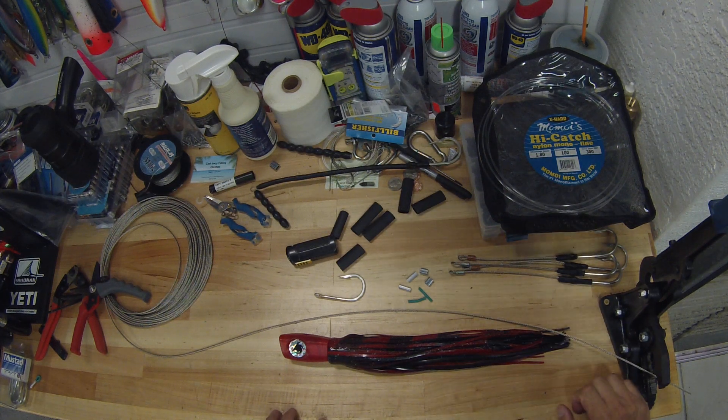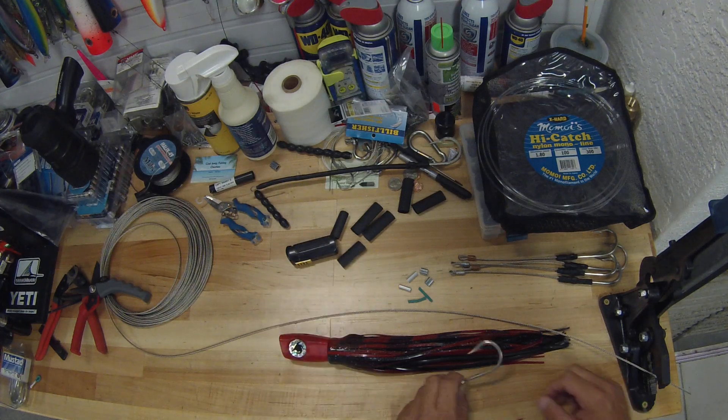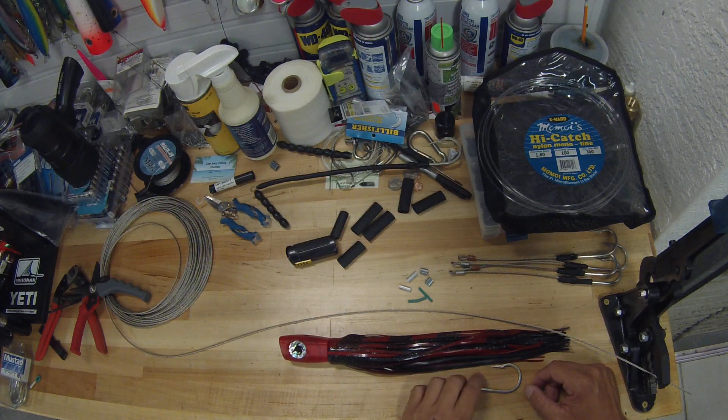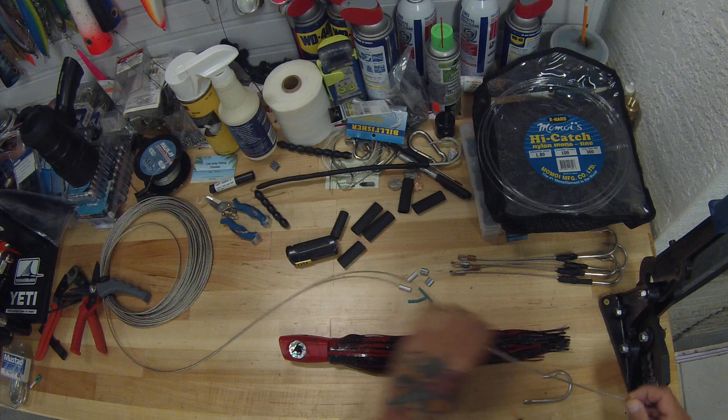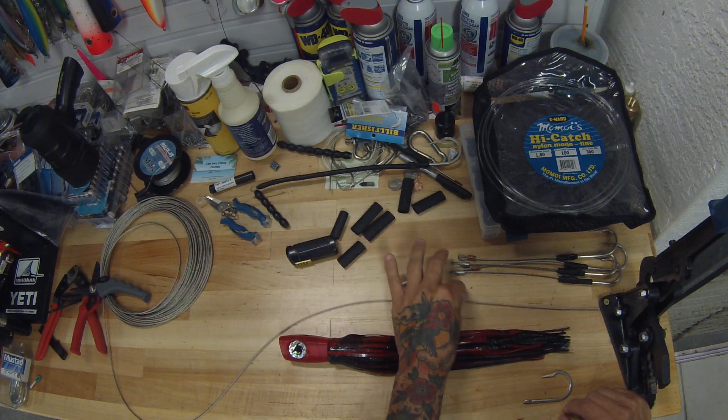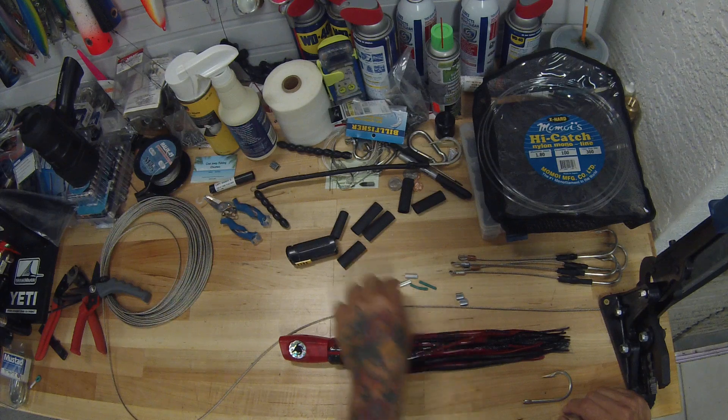Hey guys, Andrew Wilson here with Team Endurance and Team Imperium Outfitters. We're going to do a lure rigging today on this Imperium Outfitters Beluga S5 in the Deadpool color — redhead, black and red skirt over black skirt — my personal favorite when it comes to Marlin. We've got 1200 pound cable and copper crimps for the cable.